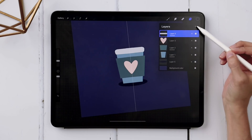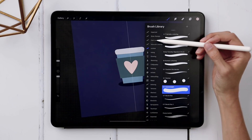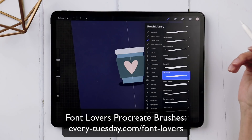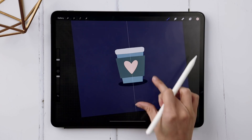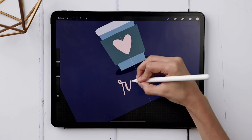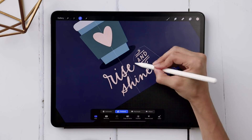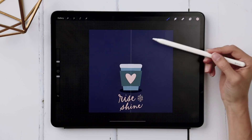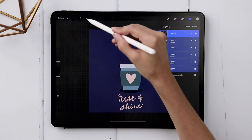I'm going to add lettering — create a layer at the top, color it pink, and grab your brush. I'm using the Jittery Ink Brush, part of my Font Lovers Procreate Brush Set — link in the video description. These are my favorite lettering brushes. I'll write out 'Rise and Shine.' Everything feels a little too far down, so I'll select everything and toggle it up just a little bit.